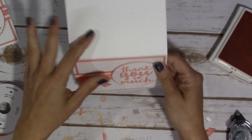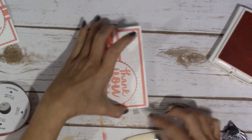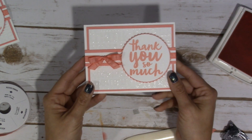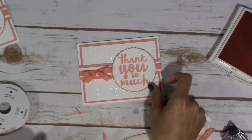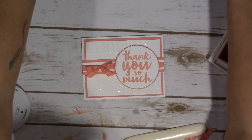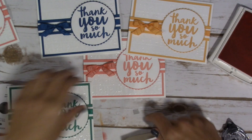That's it — that is the card. Easy peasy, and yet it just has such a stunning effect. Isn't that absolutely beautiful? So that's our project, and I'll bring these back in quick to show you all five of the colors together.